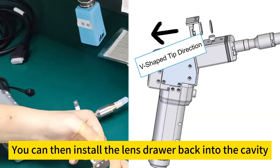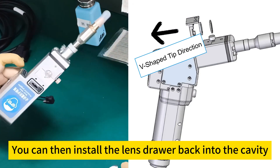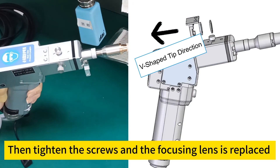You can then install the lens drawer back into the cavity. Tighten the screws and the focusing lens replacement is complete.